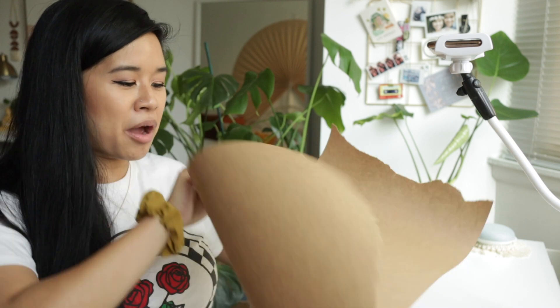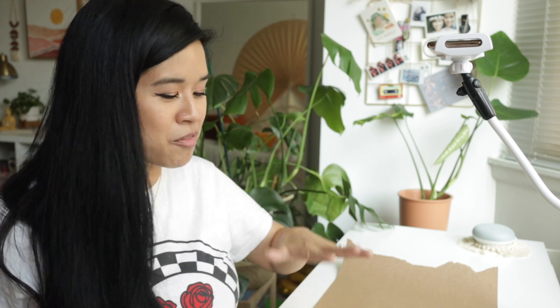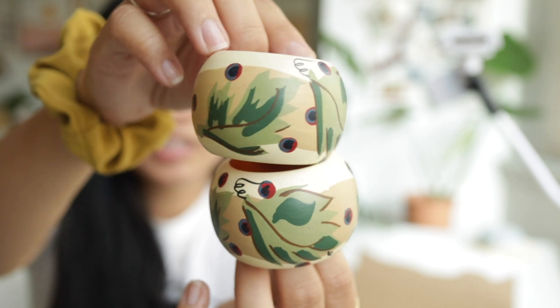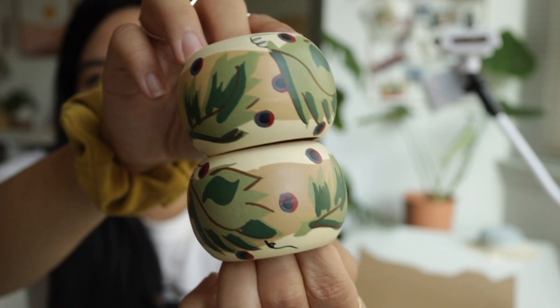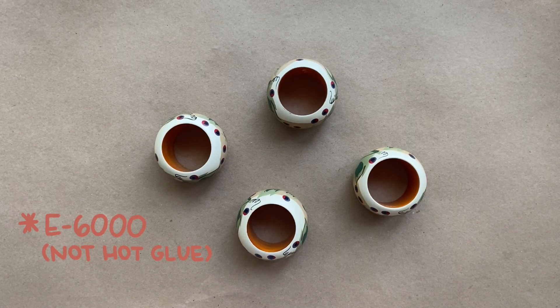First things first, I'm going to lay down my craft paper. This table has gone through a lot with me and I definitely want to protect it, so I always lay down some craft paper. Here's what the napkin rings look like up close — they look kind of Christmassy, almost like a peacock pattern, but they can definitely use an upgrade. In Dahlia's tutorial she glued all the pieces together with a hot glue gun, so that's what I'm going to do. Since I only have four, I'm going to put two and two together to create two little candle holders. For each tutorial, I'll have them linked down below so you can follow along as well.